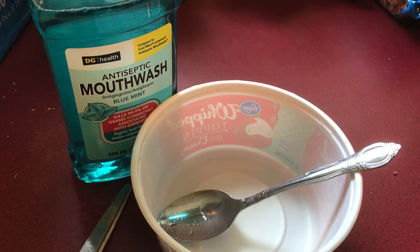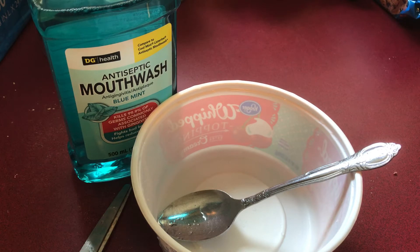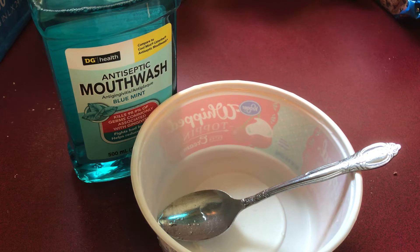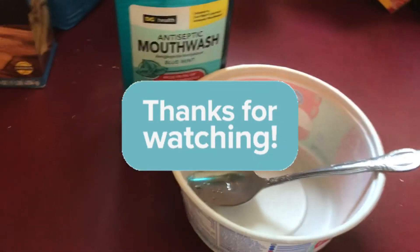Y'all also need a clear container, like one of those containers you put hand soap in. You can use that. Since I don't have one right now, I'm going to find a container to put it in. So that's what you need in order to do this.